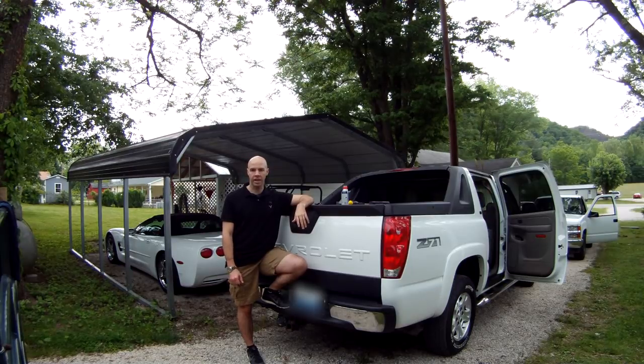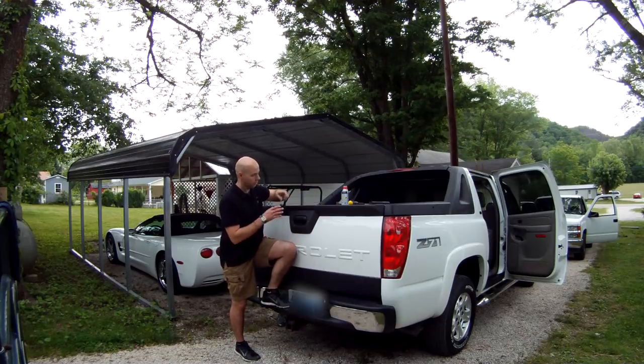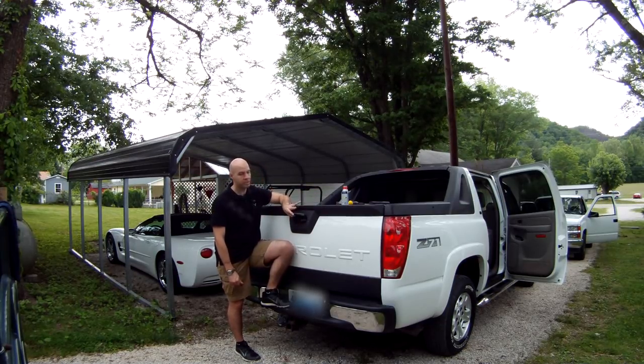Hello everyone, my name is Damon Caskey and I welcome you to the first edition of DC's Let's Fix It, a video series where I attempt to locate succinct solutions to common conundrums. Today we're going to tackle one that Avalanche owners face far too often, and that is dealing with a jammed tailgate latch.